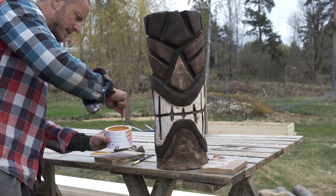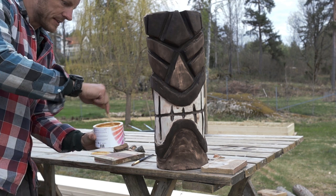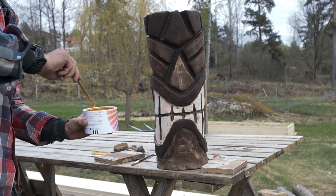I think this color is going to work for him — it's called ochre. This is the first time I make a round tiki guy.